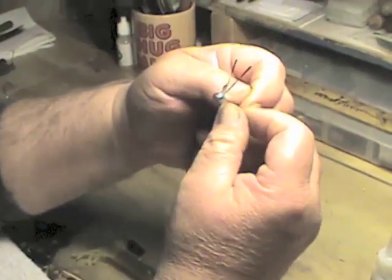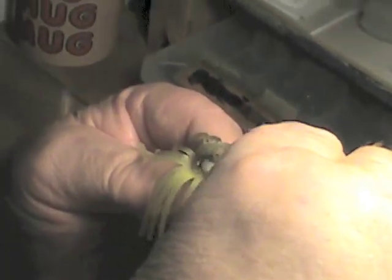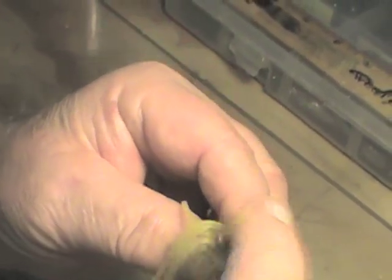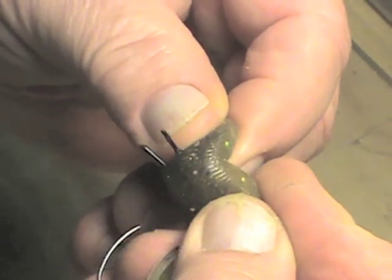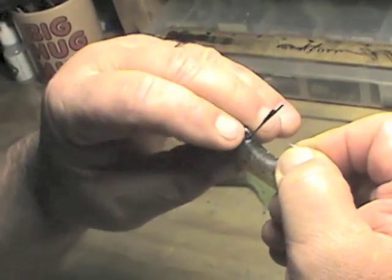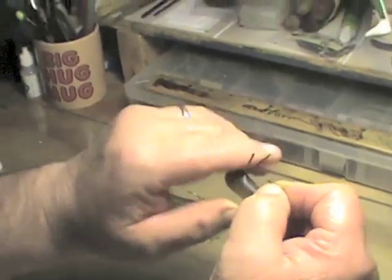Now we're going to rig an eighth-ounce double wire Tasty Tube insert with an eighth-ounce head and a laminated tube. Use a little worm oil for slip. With a laminated tube, you want to have your dark side to the bottom, because that's the side the wire guards are going to come out. Put the two wire guards in the tube, dark side to the bottom. Start to rig the tube — gently press, you can feel those wire guards inside. Bring them through the tube, continue rigging, press down, and the hook comes through. We have a perfectly rigged laminated Tasty Tube with a double wire guard insert.